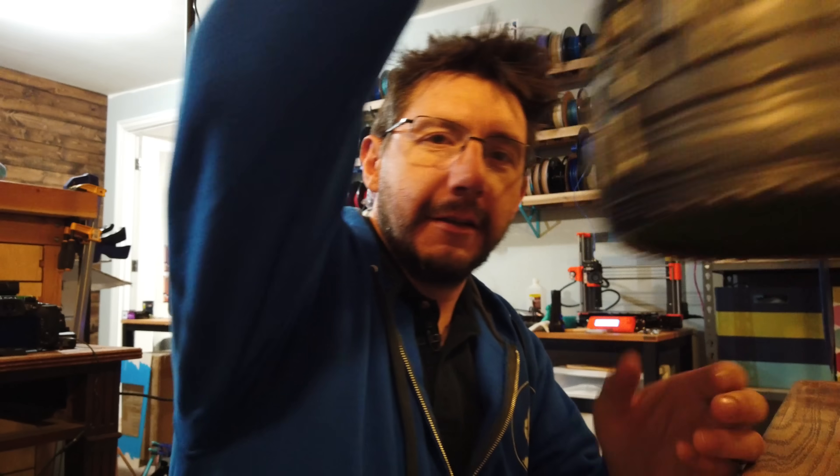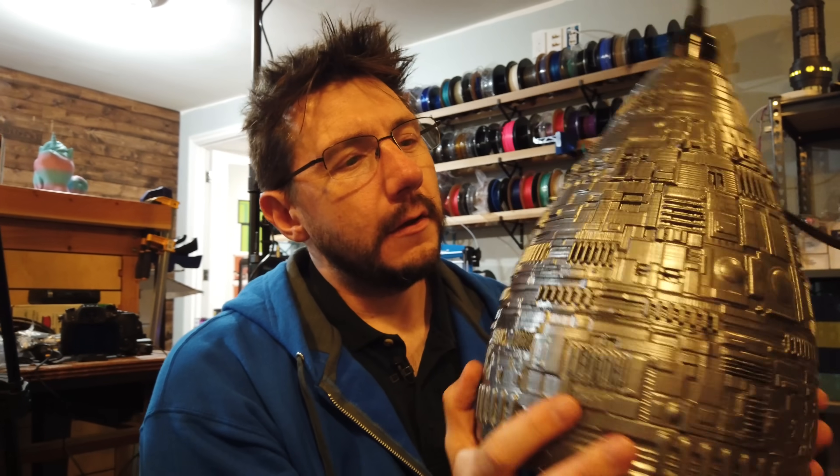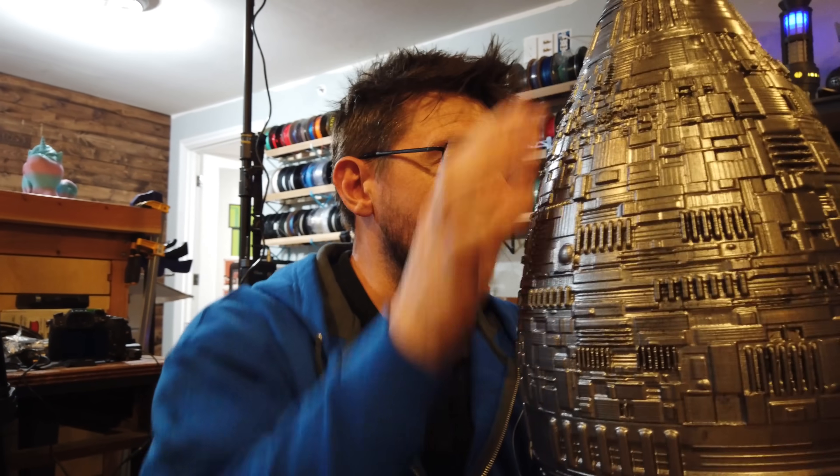Oh, look at this — this is coming up on the channel. This is a big light. There's a light in there. You'll get to see how this was put together, how we painted it and finished it. This was a really fun project, so really looking forward to showing you that.